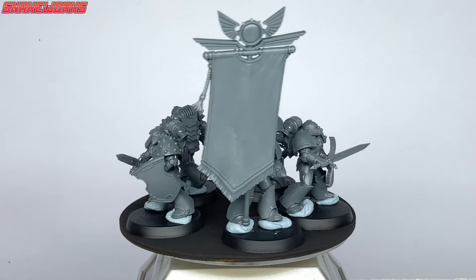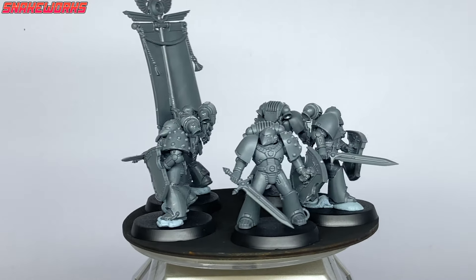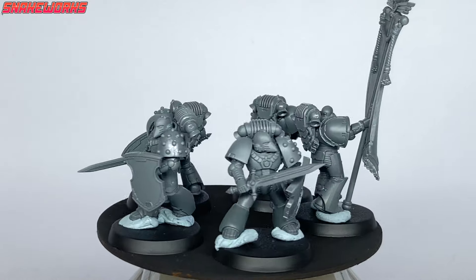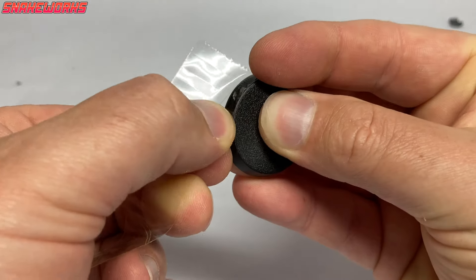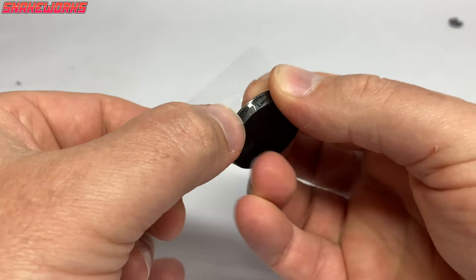We're painting a command squad. Hello, I'm Marcel and I'm Mrs. Snakeworks. This is the command squad we built in a previous video. We want to change the bases on these, so let's do that first. Using a bit of sellotape, we mask off the top of the base, just making sure the rim remains tidy.